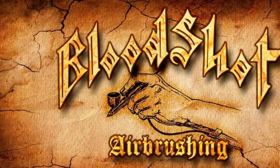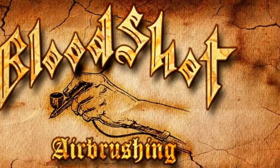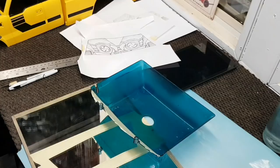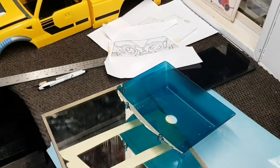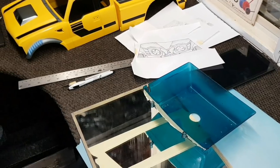Hey guys, welcome back to the Bloodshot Airbrushing RC tutorial - the Bumblebeast. Thanks for tuning in, thanks for following, thanks for subscribing. Today we'll be applying the water-based paint. I'm gonna give you some tips and tricks. Hope you're learning along the way. Please drop me a line if you have any questions - I'll try to get back to you.